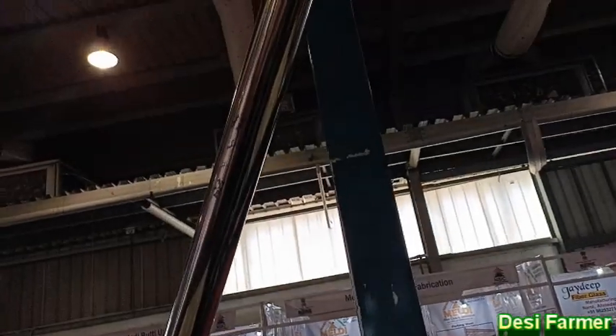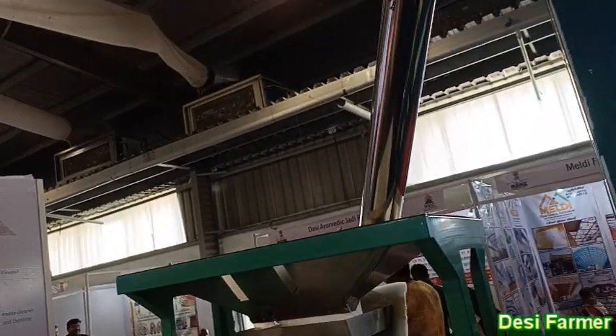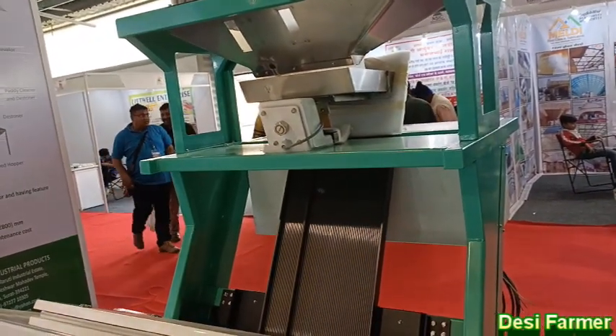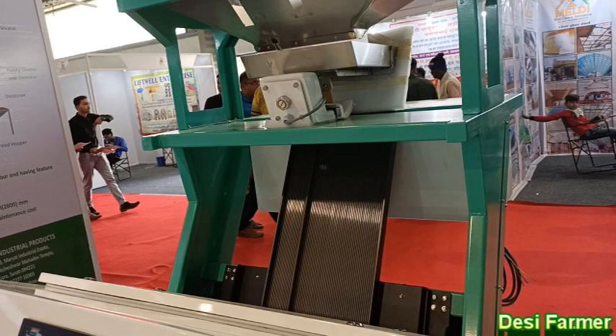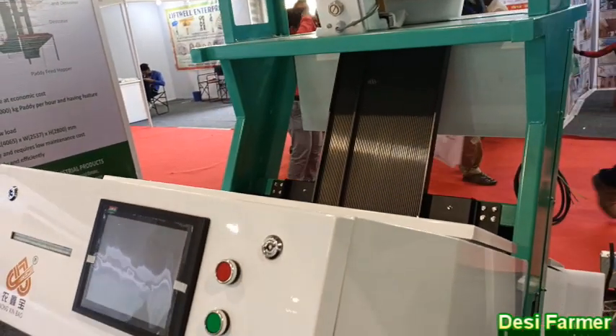Then it will come from here. It will be a Sortex machine. The Sortex machine process — it will produce white color, pure white rice. It will be premium pure white rice.